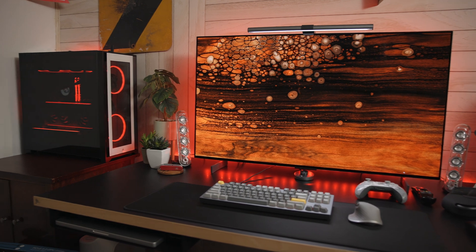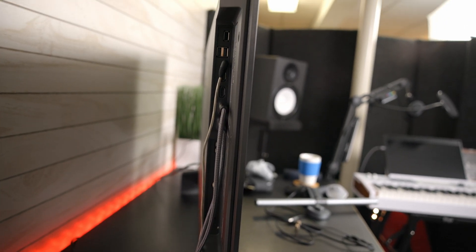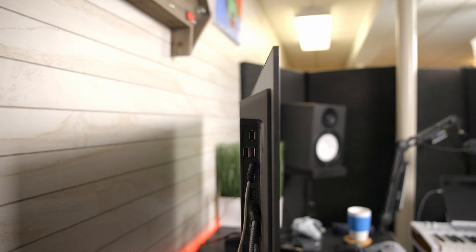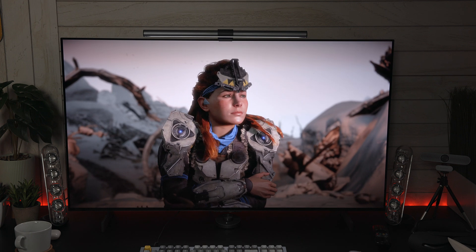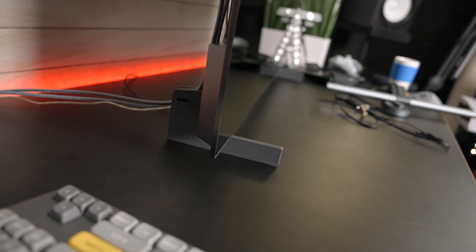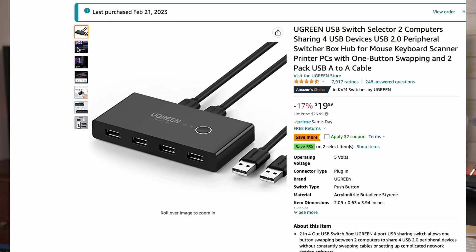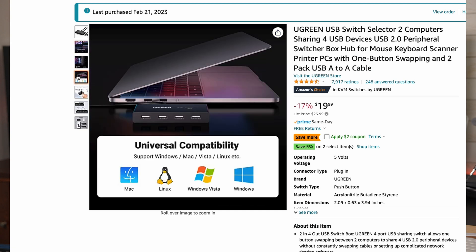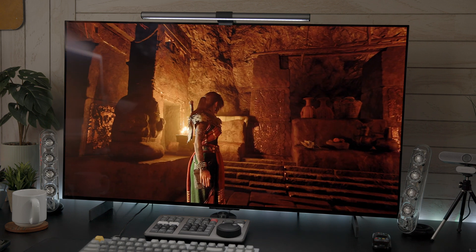Looking at the industrial design of this display, the one word that comes to mind is minimal. It has super slim bezels with no plastic facing you, and the display is not heavy at all — it's the least bulky OLED monitor I've ever used. The feet are very minimal but also high enough to hide some of your peripherals. And once you add something like a simple KVM switch — I'll leave a link down below — you have a perfect display for gaming on a PC and working on a Mac.